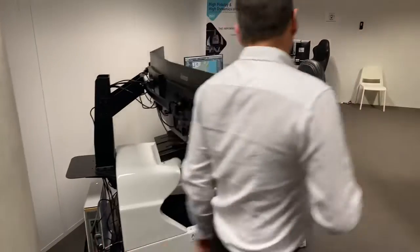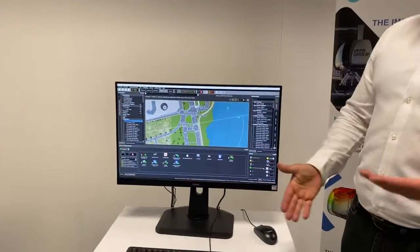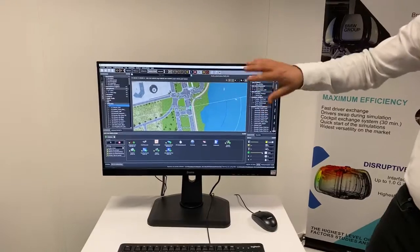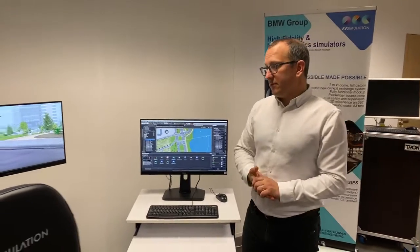That computer also runs another LCD monitor here on the supervision console, where the operator will start the sessions and you can analyze everything without disturbing the driver. So you can monitor here what's happening on the driving cockpit.